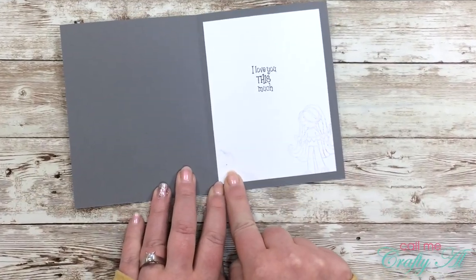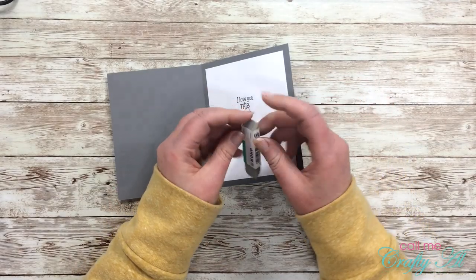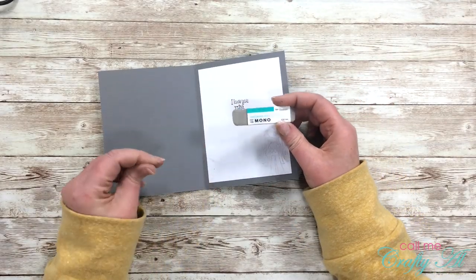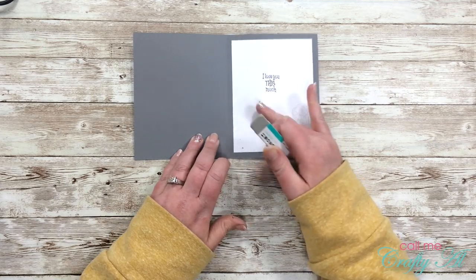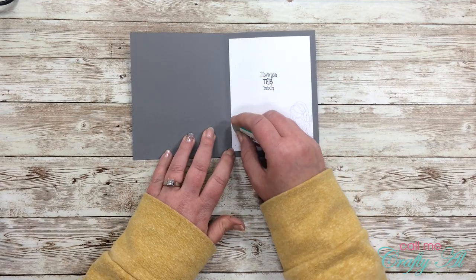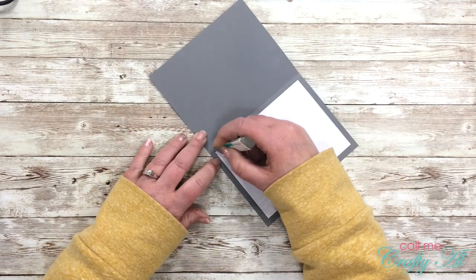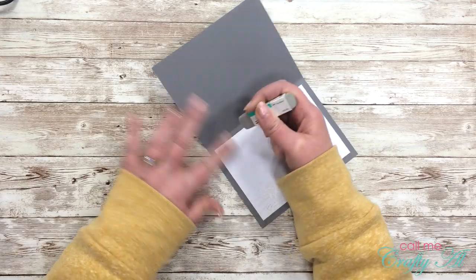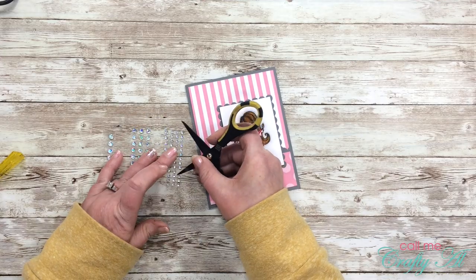I got a spot of ink on the inside after I finished the card, but never fear — I got out my Mono sand eraser and with a little work I was able to erase that pretty much completely away. I take my time, turn my card around, and work slowly to get that off as best as I can.